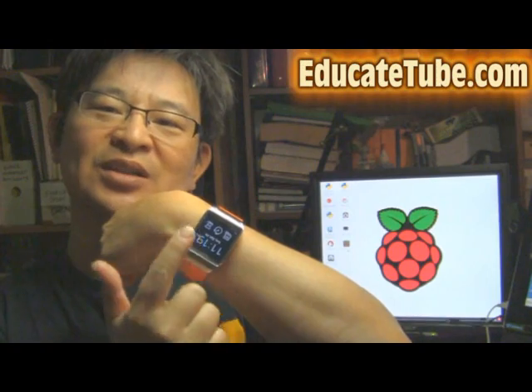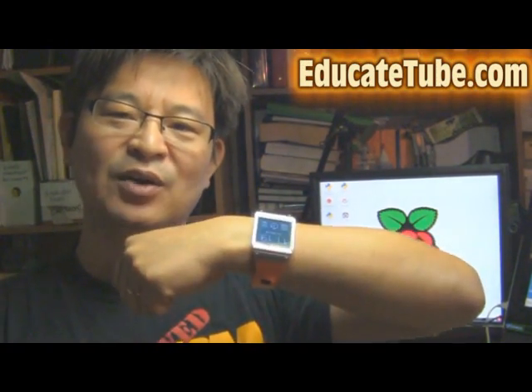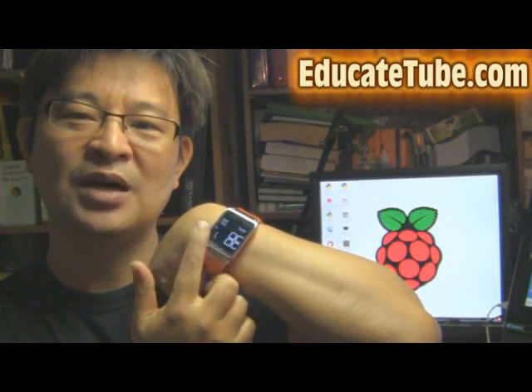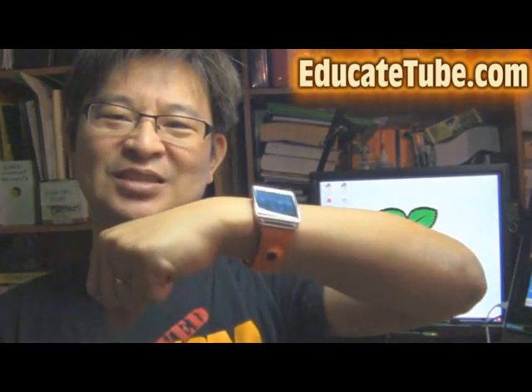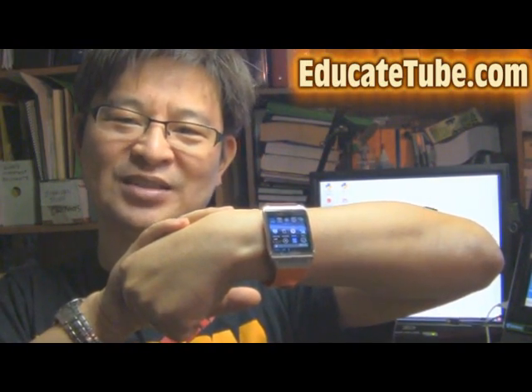Next time I'm going to show you how I modded this Samsung Gear 1 smartwatch. Normally that's just what it does — a regular smartwatch, nothing fantastic. But I'm going to show you how I modded this watch into an Android 4.2 smartwatch, so it's a Samsung Gear now running Android 4.2 OS.